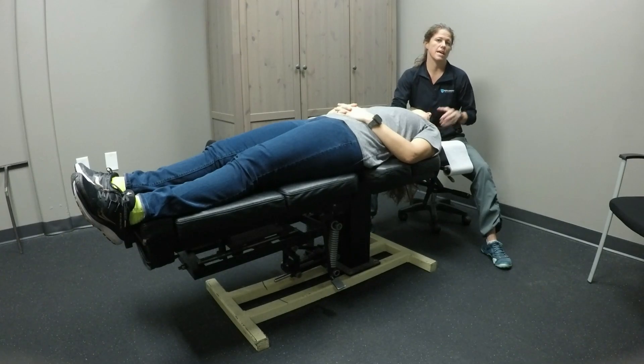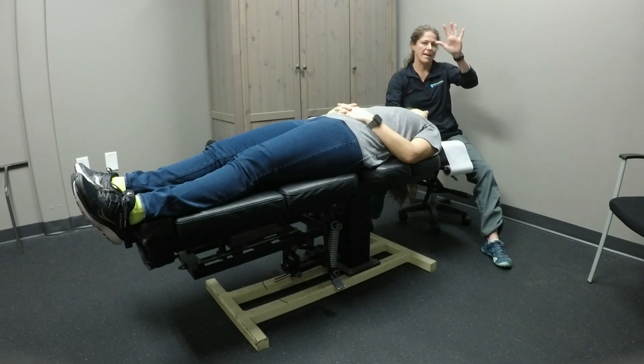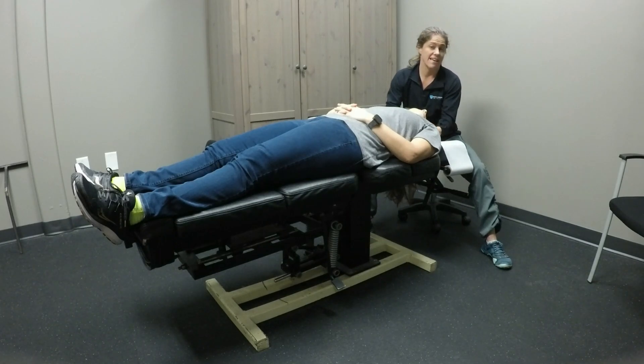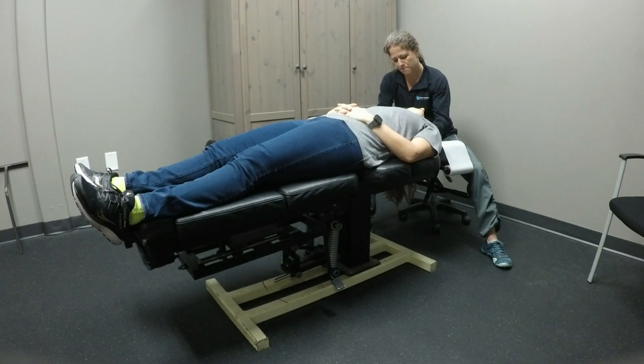I'm holding Kristen's head and upper cervical region primarily with my right arm. My left hand comes into the nape of the neck. We're going to ask her to shoulder shrug, and then she's going to relax. This is anterior scalene post-isometric relaxation technique. One more time — and relax.